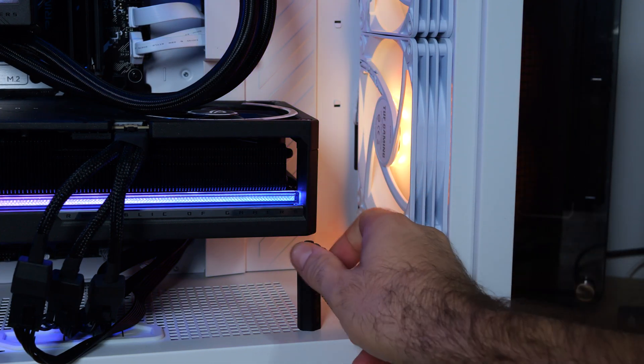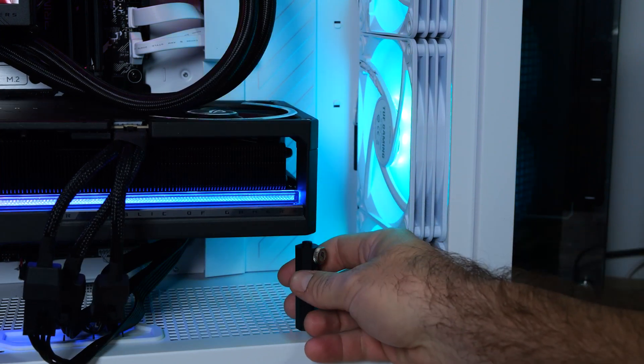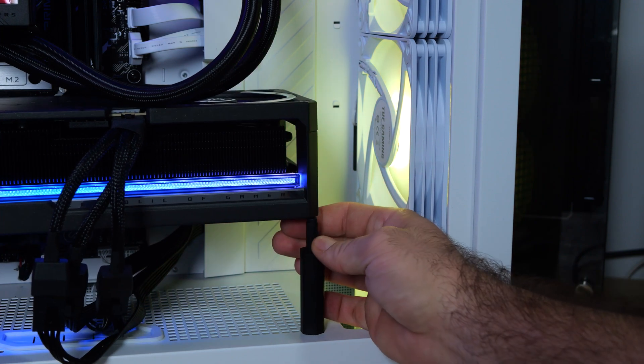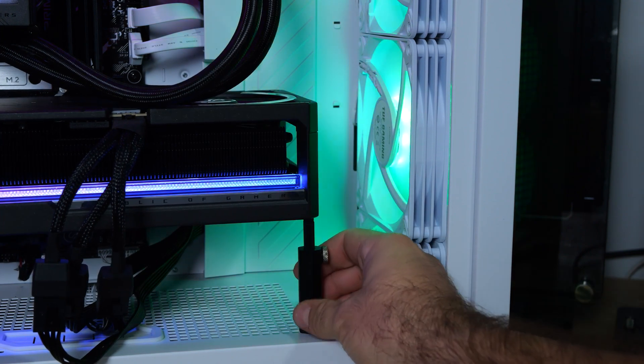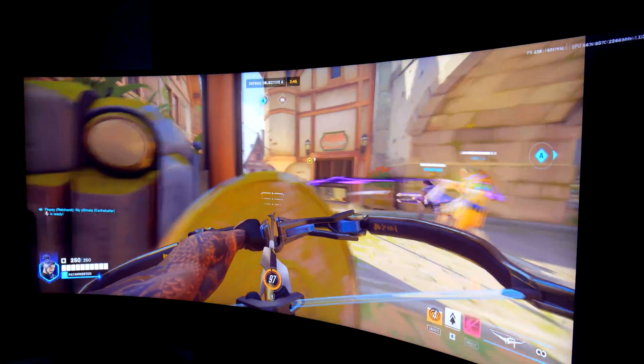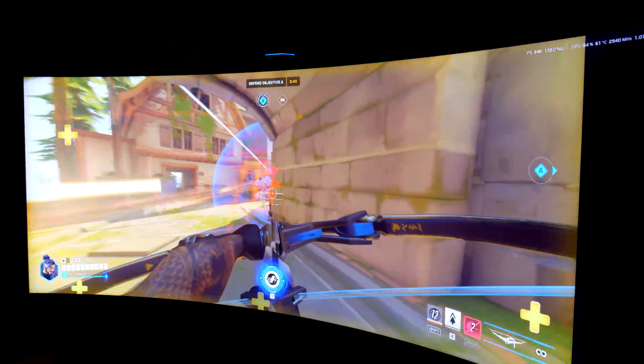At around $3,499 Australian dollars, the ASUS ROG Astral RTX 5080 OC edition costs as much as a decent used car, or at least a very sketchy one with questionable tires. It's a steep price no doubt, but you're paying for bleeding-edge performance, refined cooling and future-ready features packed into a single GPU. Not future-proofed — but future ready.